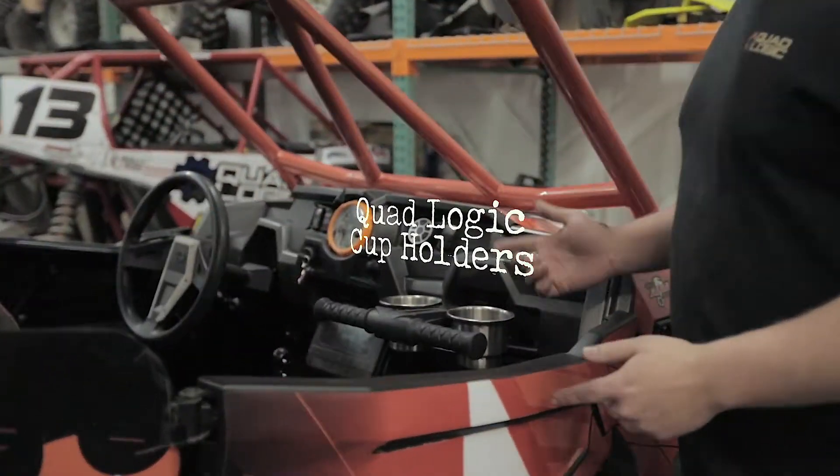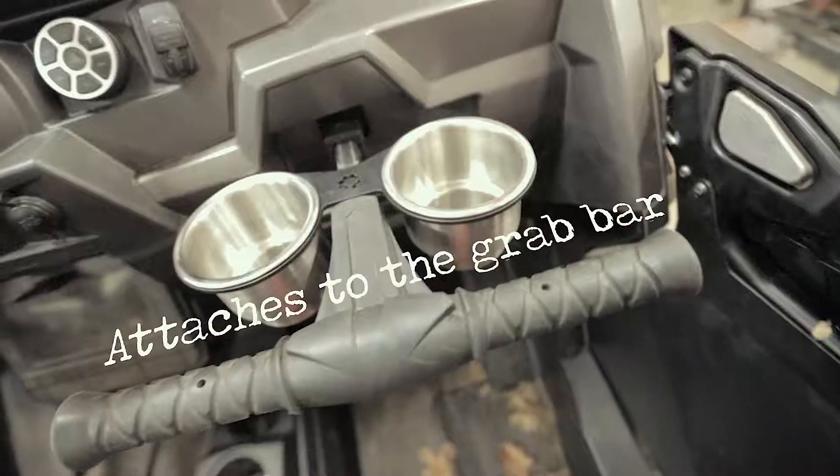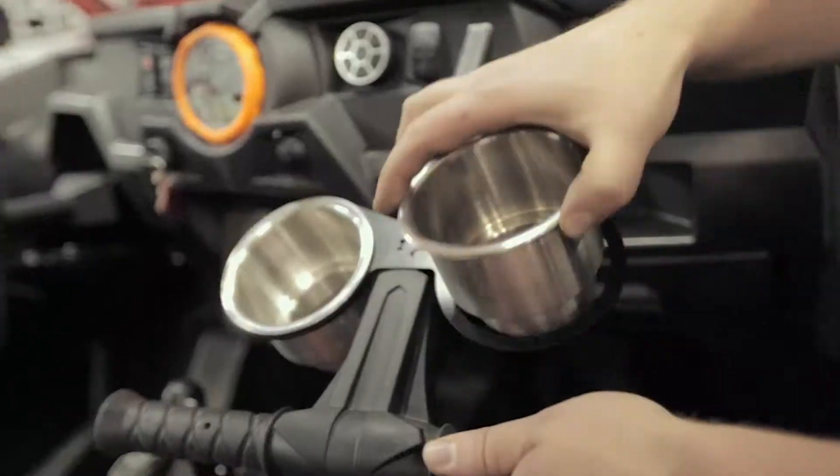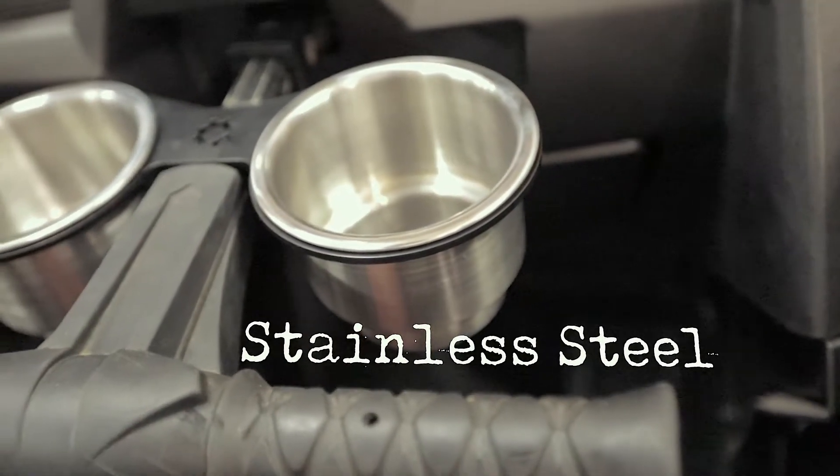Over here, we have our cup holders. Here is our new passenger cup holder. Nice about this: stainless steel cups, super simple to install. Slide it onto your tube.